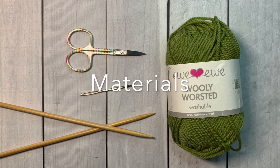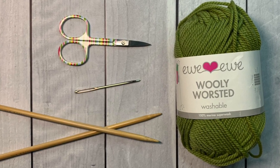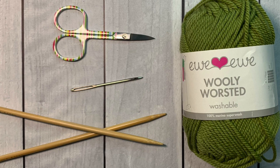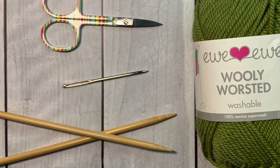For this swatch you'll need a skein of worsted weight yarn, a pair of size 8 knitting needles, a pair of small scissors, and a finishing or tapestry needle to weave in your yarn ends.